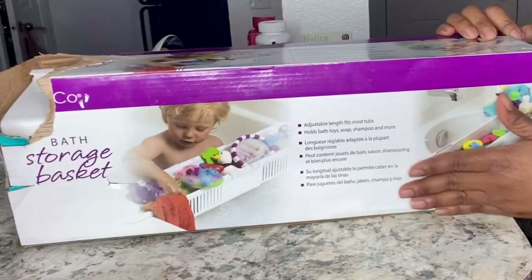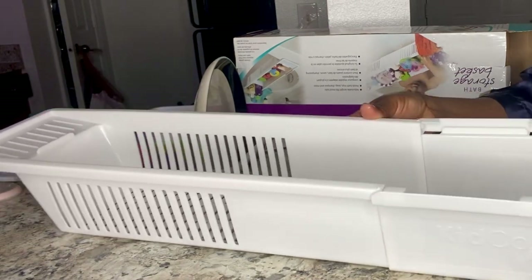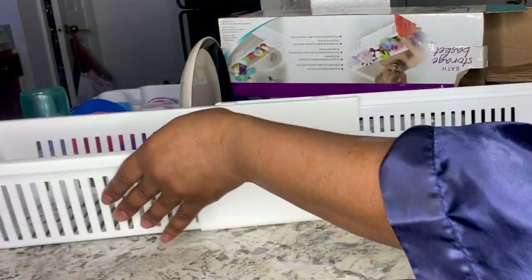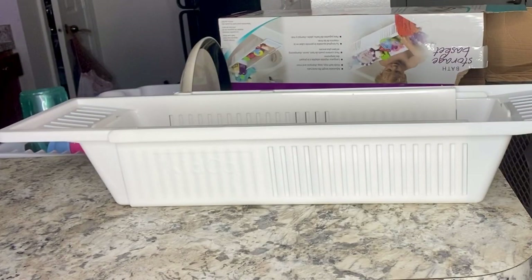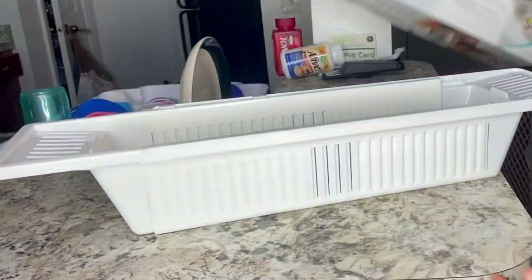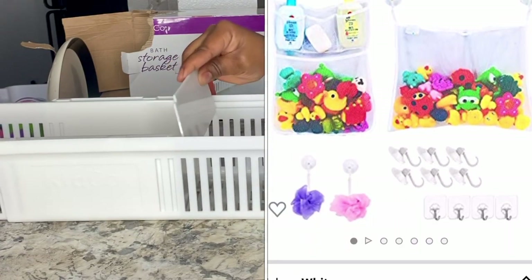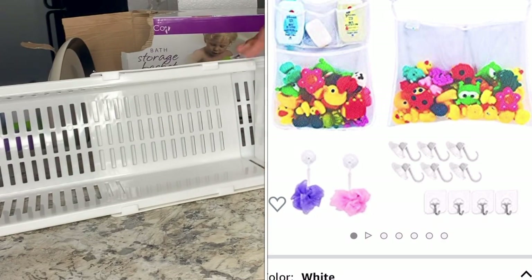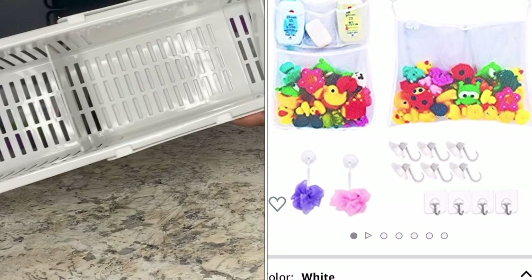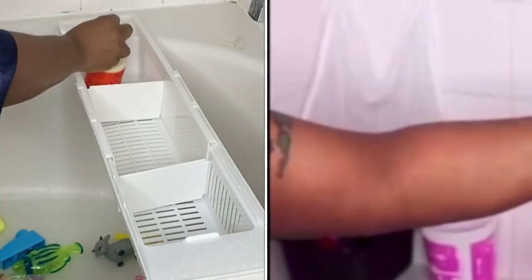This is a bath storage basket. Let me tell you something — my kids, whenever they're taking a bath, even the little baby, she'll take all the toys out of the toy bags and bring everything into the bath. So I got this storage basket and you can see it's easy to put together — you don't need help putting that together. It's adjustable as well, so it doesn't matter the size of your bathroom, you can go ahead and adjust it and it will fit. You can also separate it to put your shampoo, conditioner, and shower gel in there.